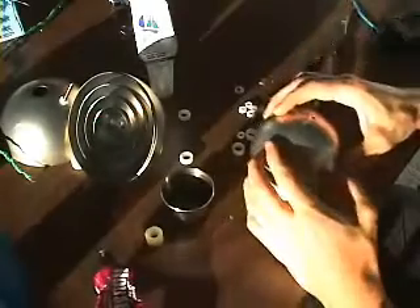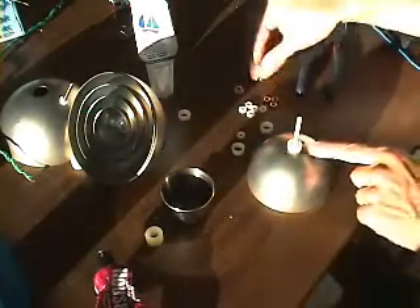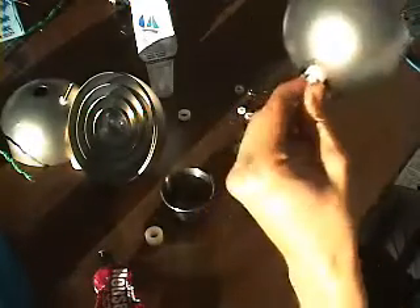Take your fat spacer — sorry for the politically correct people that object to the word fat, I think it's a great word — and put this over. Now we've got the three-inch. I'm going to tighten at this point. Bring in my spacer and my nut because we do not need steel here. Tighten these guys together. I did tighten the inner with the outer again.